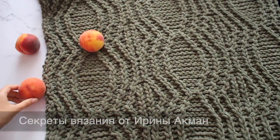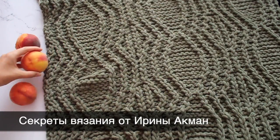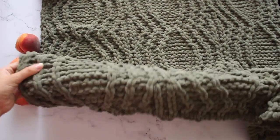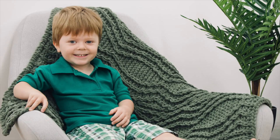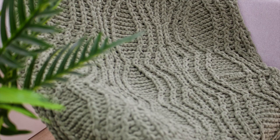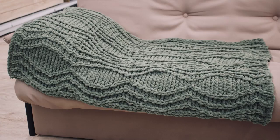Друзья мои, всем привет! Вы на канале Секреты вязания. Сегодня мы с вами свяжем очень классный плюшевый плед. Это мой новый авторский пледик. Фотографии постараюсь вставить на экране, чтобы вы посмотрели, какой он во всей красе. С лицевой стороны это красивые ромбы, геометрический красивый рисунок.